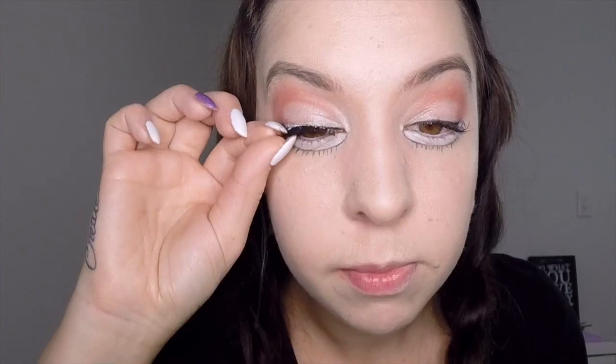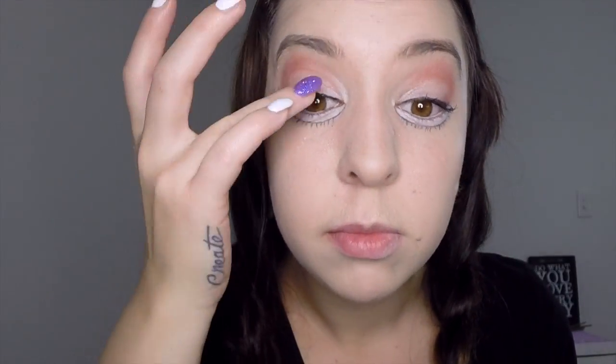Next apply some eyelash glue to your false eyelashes and then apply them on your top lash line as close to the lash line as you can get.